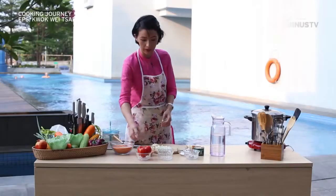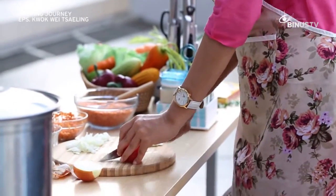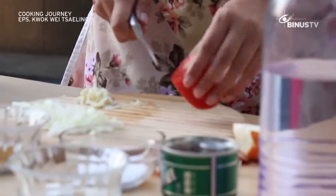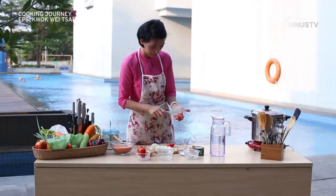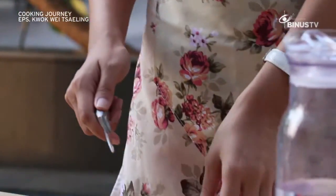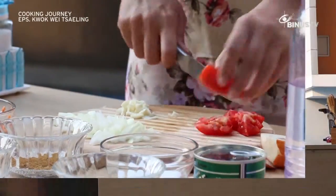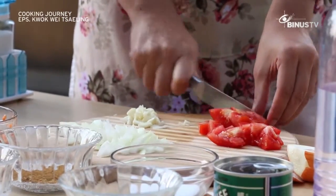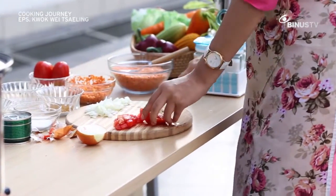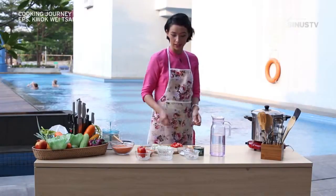Then we cut the tomato. I think one tomato is enough — cut them in medium size. So once we have that ready, we will start the cooking.